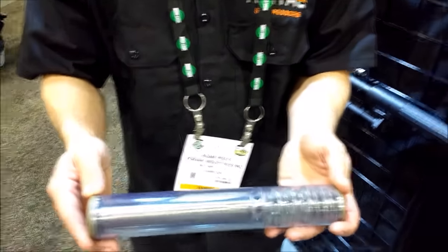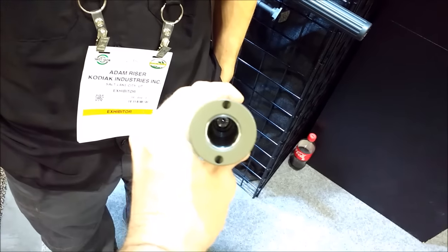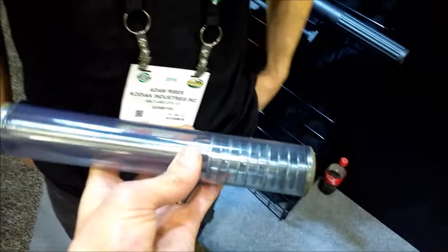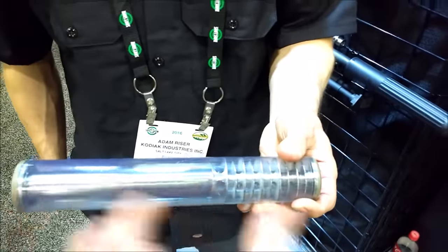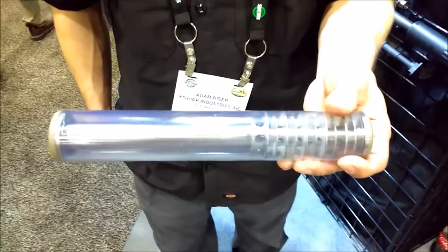Awesome. I absolutely love how this is an over-the-barrel design — very unique, really cool. That's a great illustration of how much of the barrel is covered and how much additional length is added by using this suppressor.